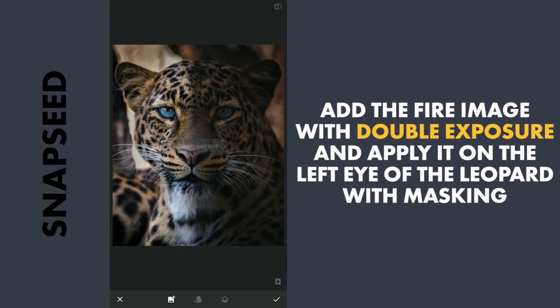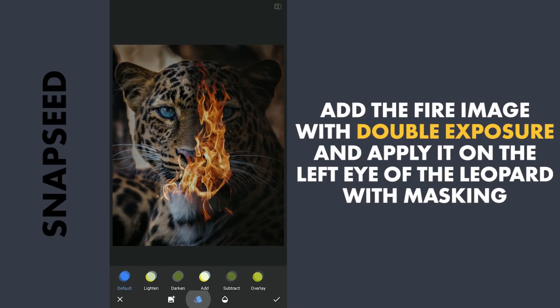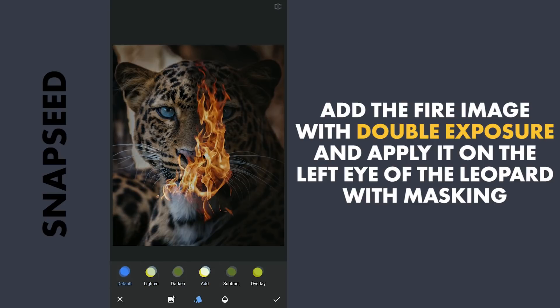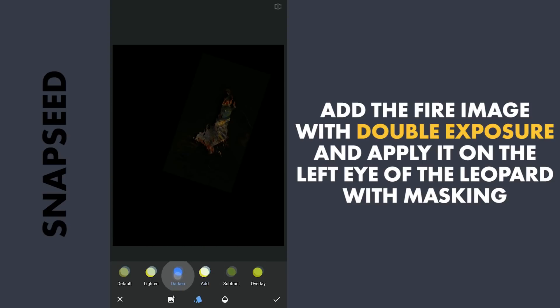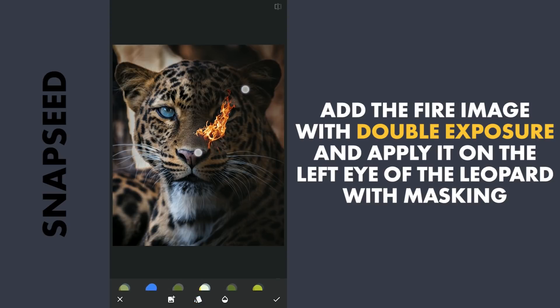First using the Double Exposure tool, I am going to select this image of fire from my gallery, checking which blend mode removes the blacks from the fire image. Making the image smaller and trying to place it at a desired position on the left eye of the leopard. The Light blend mode works perfectly here, so placing it somewhere here — I don't mind if part of the fire is bigger than the size of the eye.